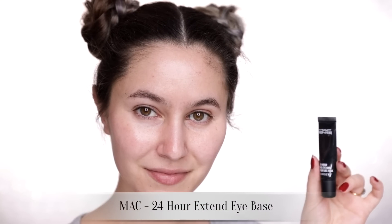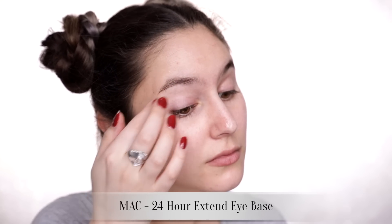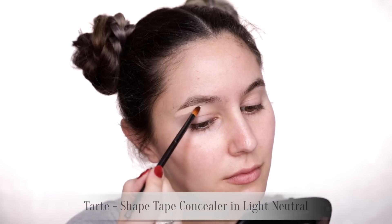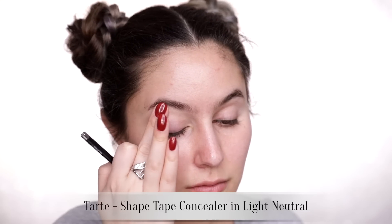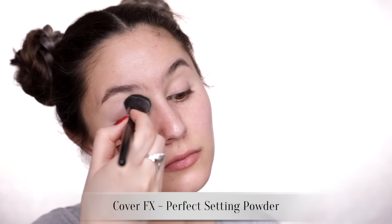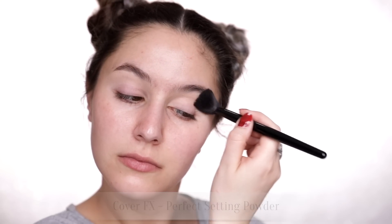I always prime my eyes in pretty much the same way, so I'm going to show it once — this is a constant throughout all three looks. I use a little bit of the MAC 24-Hour Extend Eye Base onto the lid and a bit into the crease area. This is quite a grippy eyeshadow primer and really helps the eyeshadows adhere. I then add a little bit of Tarte Shape Tape under the brow and blend downwards to knock back any veins and redness, and finally just a dusting of translucent powder through the socket to make blending easier.